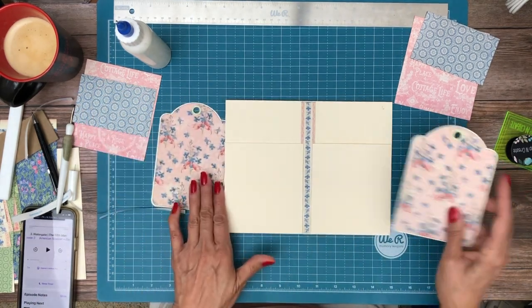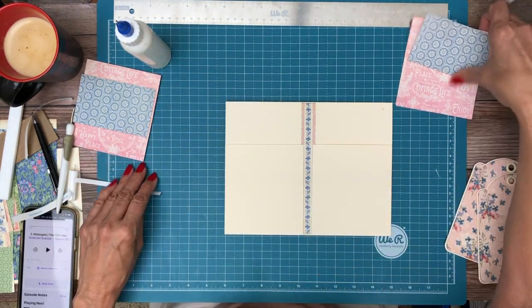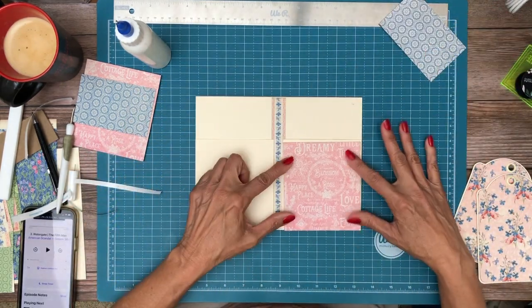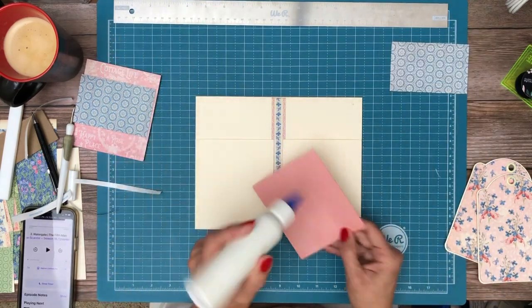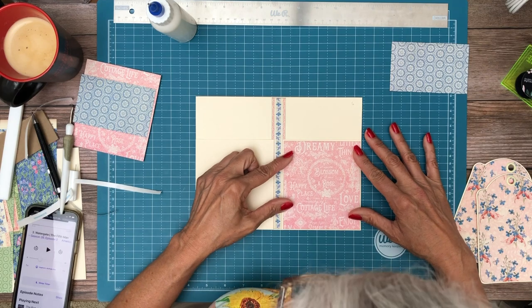There we go, and of course we've got our two tags that are going to go inside. I'm going to set these aside because we don't need them right now. The pink is what's going to cover the pocket and the blue is what's going to go on top.